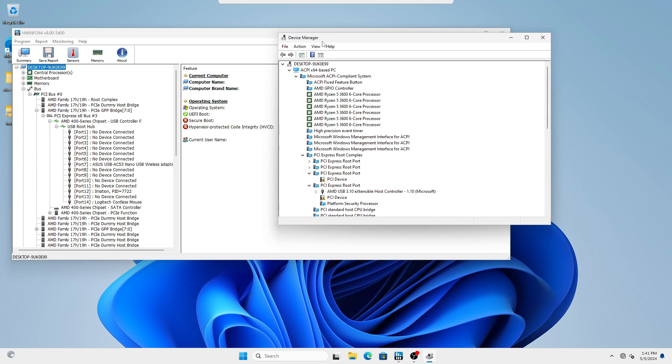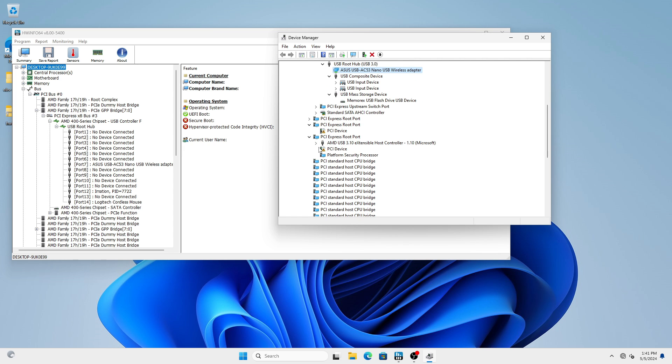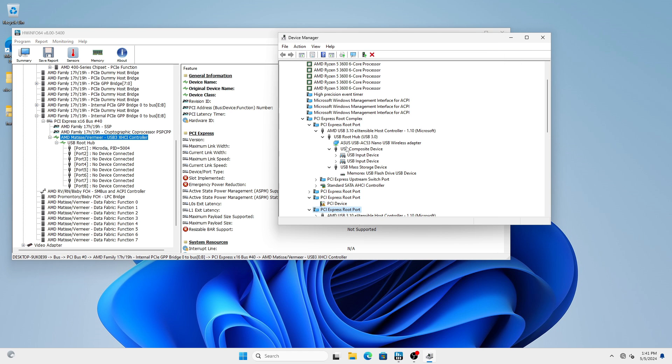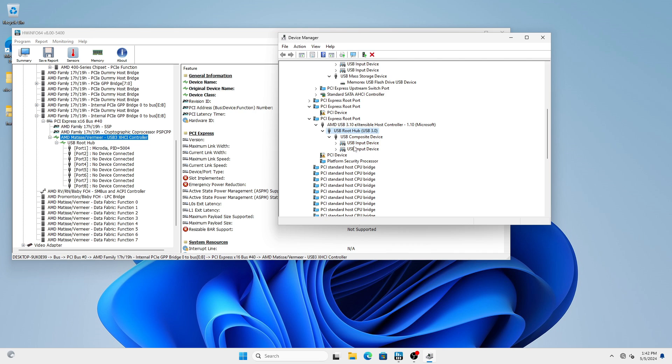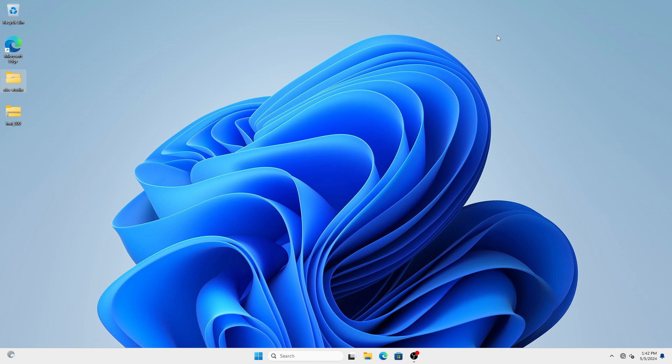Open Device Manager alongside HWiNFO to cross-reference and identify where your mouse and keyboard are currently plugged in. Start unplugging and trying different USB ports on the back until your mouse and keyboard appear under the CPU USB controller — the one with the CPU code name, not the word 'chipset.' Reopen HWiNFO each time to refresh and confirm the change has taken effect.